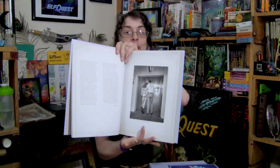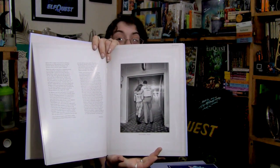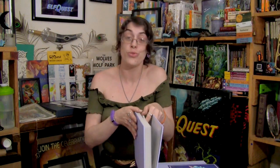One of the first things I see is this awesome picture of Wendy and Richard — Wendy in her Red Sonja cosplay from back in 1970-something, and Richard with a shirt that says 'Number One Wendy Pini Fan.' That's absolutely adorable. This book has already been dubbed as Richard's love letter to Wendy. Richard put a lot of love and care into this book, all for his wonderful, beautiful wife Wendy.